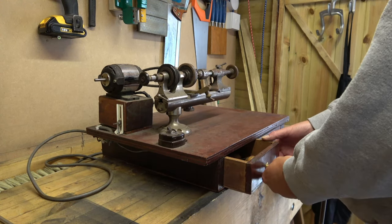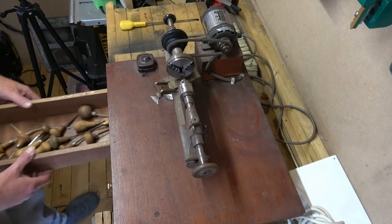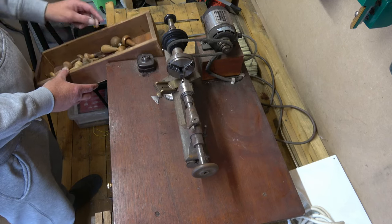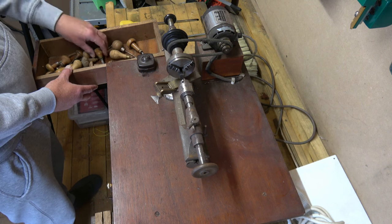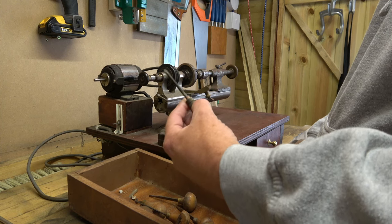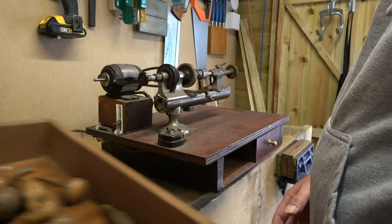Hi guys and welcome back to the channel, as always I do appreciate you stopping by. Now you might have gathered this won't be a watch video unfortunately, so I know there's gonna be a few people turn off, but I've been out and I bought a lathe and it's come with all of these other bits and bobs. I haven't got a clue what a lot of it is yet but I'm sure we'll find out in time.